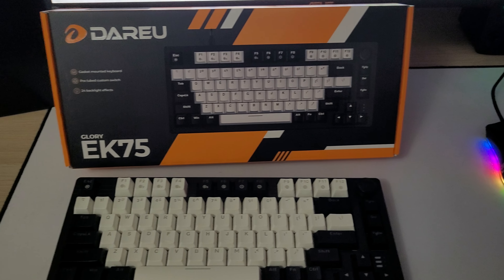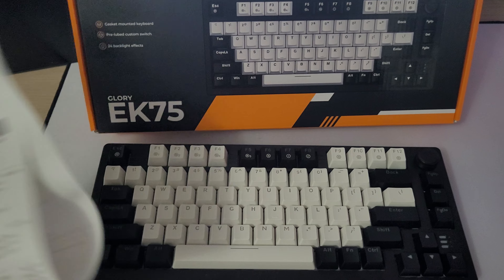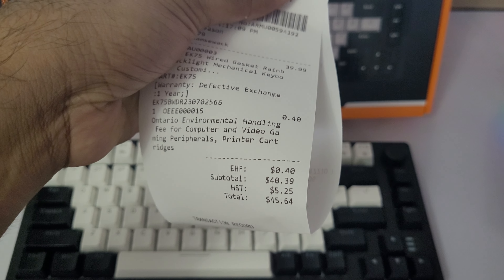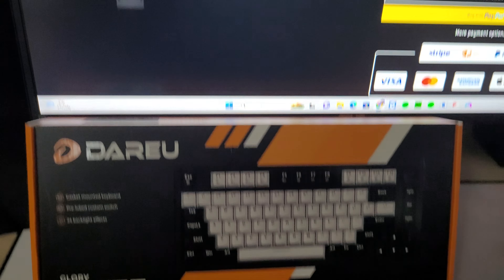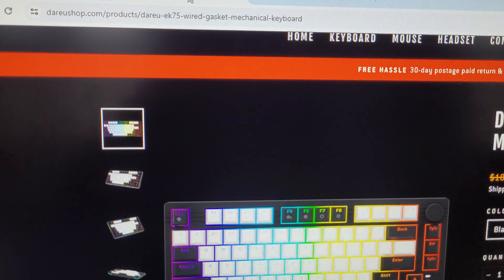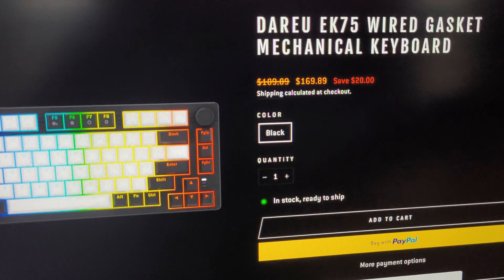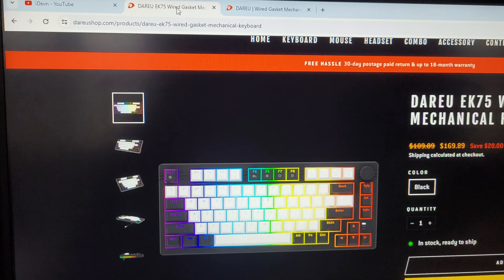Now, this I bought for a whopping $45 Canadian dollars, and I'm going to show you guys my receipt real quick. So as you can see right here, I bought it for $45.64 from Canada Computers. Now, the reason why I'm showing you this receipt is because on their website, DaruShop.com, I found the same exact keyboard but they're listed at $170 US because it's a .com website.